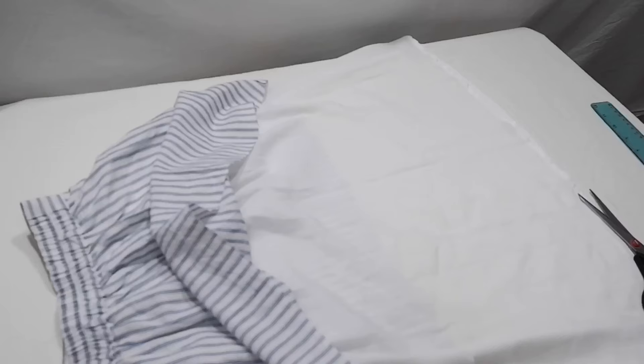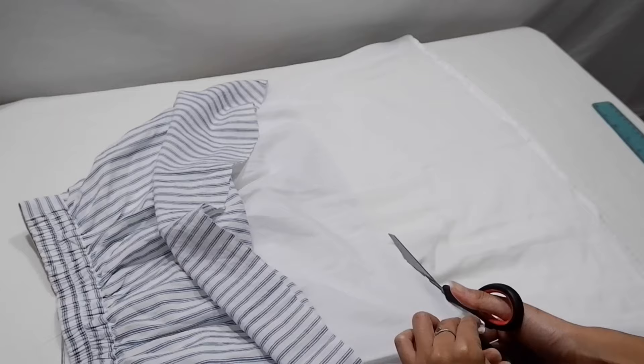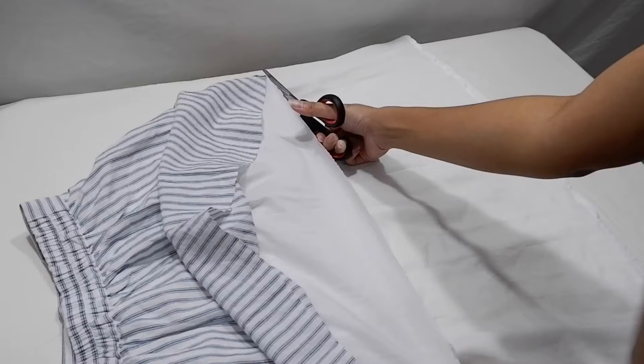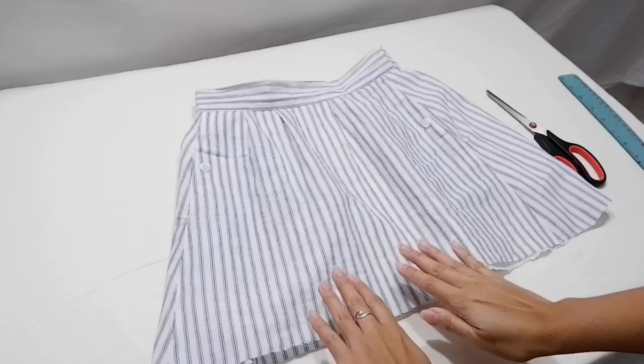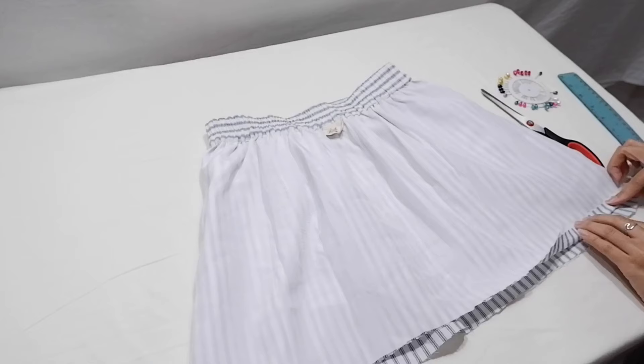Make sure to set aside the remaining fabric for the top later. Now it's time to cut the lining of the skirt, following the main fabric. You can see here that I need more practice when it comes to cutting fabric.